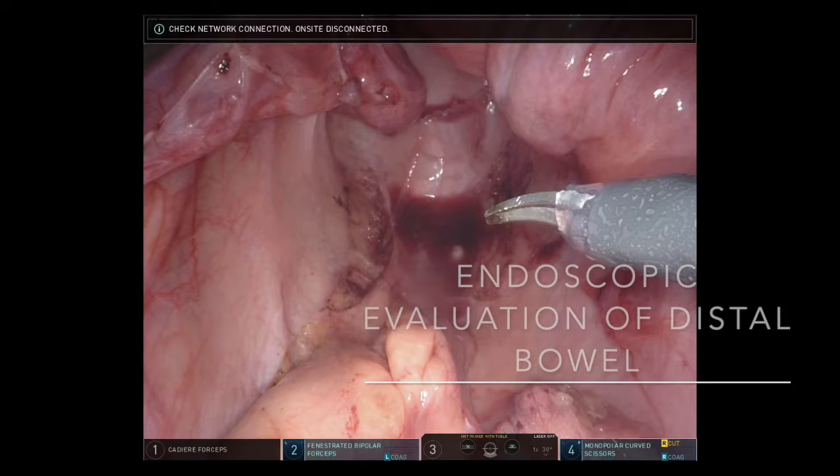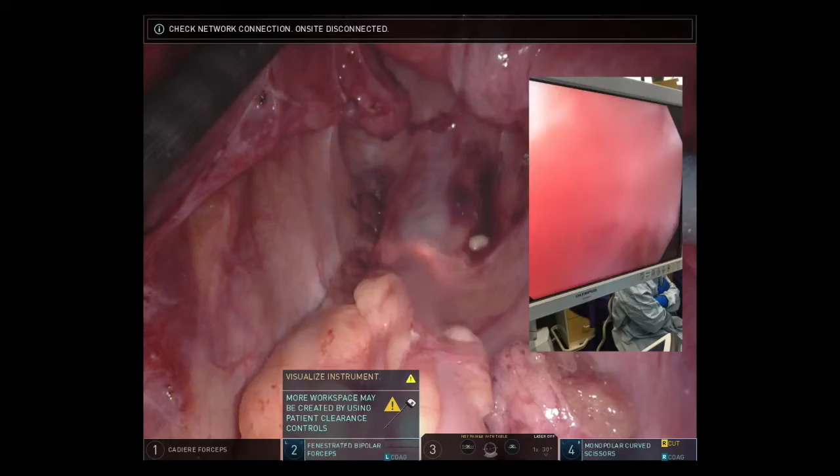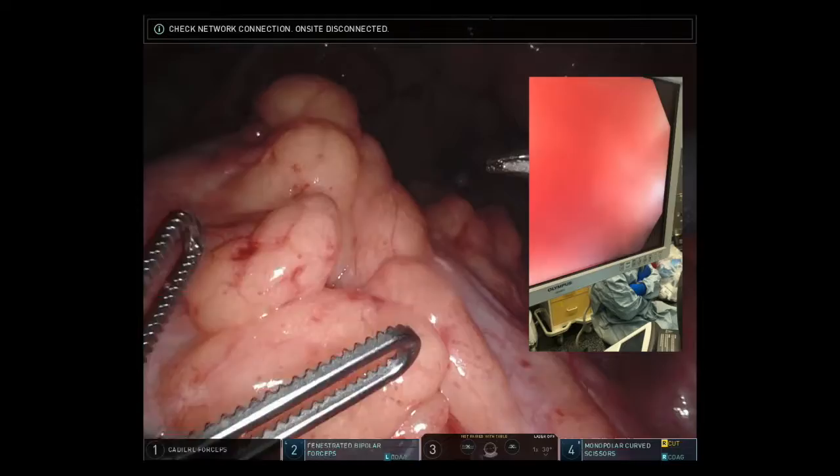We inserted a flexible endoscope to evaluate the mucosa of the distal bowel. The endoscope passed relatively easily, although there was some extraluminal compression by adhesions. For the most part, the mucosa of the distal bowel was healthy and pink.